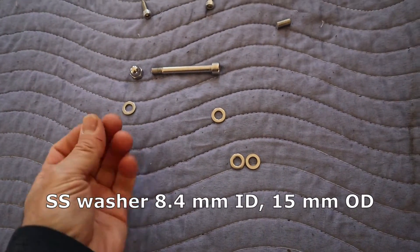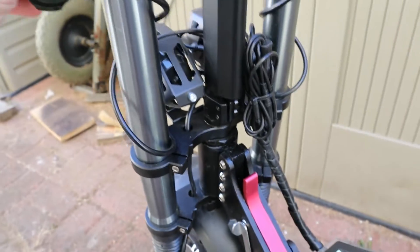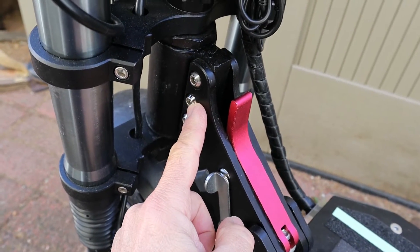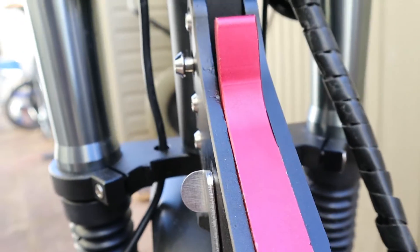First we are going to take the two washers from this side and the two washers from the other side and install them. Now we are going to the scooter. On the neck we are looking at the second screw from the top, and we are going to remove this screw — I already loosened it up so it is easy to remove right now.